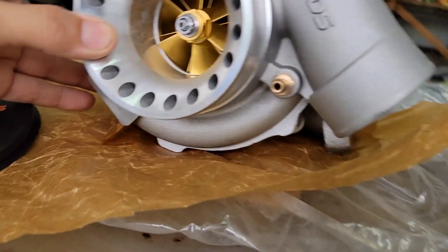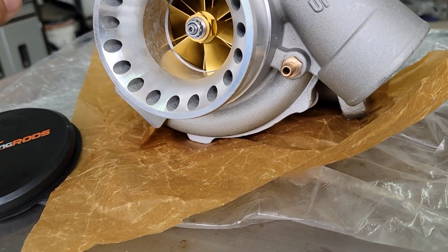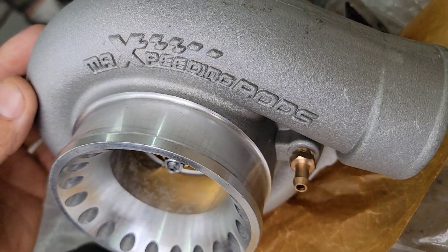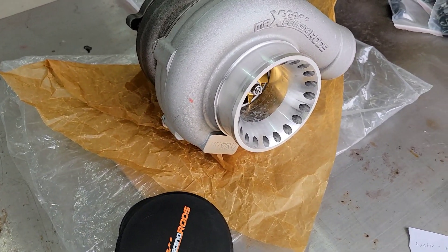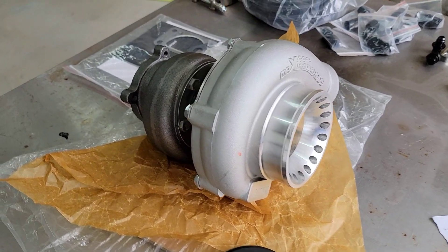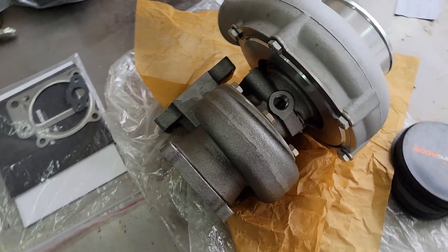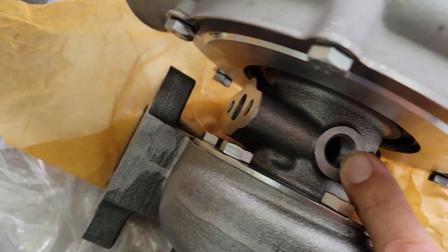The material itself is ZL 104 aluminum, so very good on corrosion resistance and it's also weldable if you need to weld some elbows. This one comes with a little barb fitting so you can hook up directly to your wastegate or anything that needs vacuum or boost. Very nice-looking compressor housing with the Max Speeding Rods logo. This turbo is compatible with any 4, 6, or 8 cylinder engines from 2.5 liters all the way to 6.0 liters, and is capable of making up to 600 horsepower.